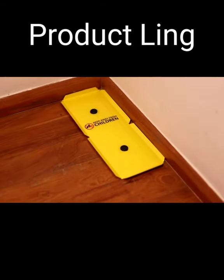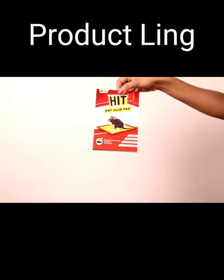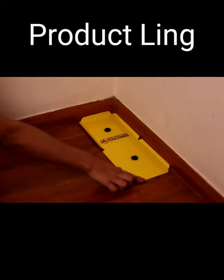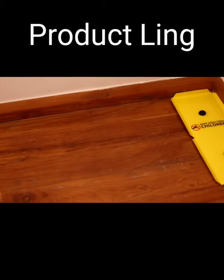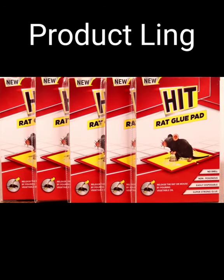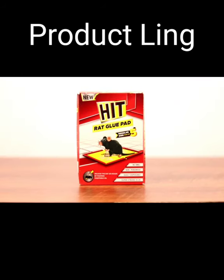Causing no irritation or discomfort. All you have to do is simply open the pack and place it near the entry and exit points where the rats appear. Then get rid of the glue board along with the rat once the rat has got stuck to the glue. You can use it near cabinets, near the gas cylinder, under the fridge, and other areas which are frequented by rats.